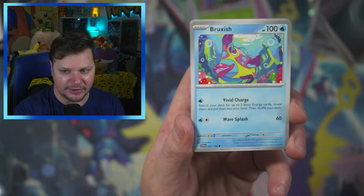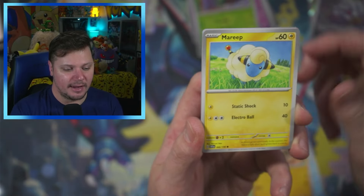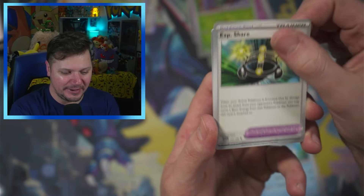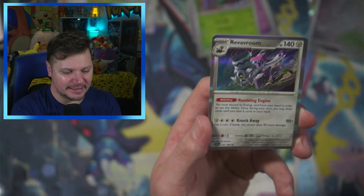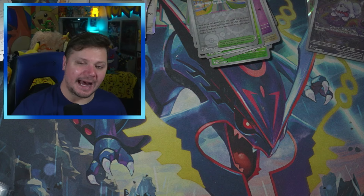Sometimes I just say things thinking it's funny and it's not really funny, but I try and then it's just weird. We got Medicham, Quaxwell, XP Share, Grimer, Maushold, and a Vieux Room. We have two packs left.